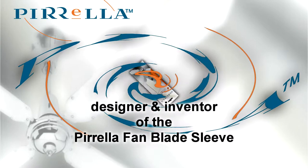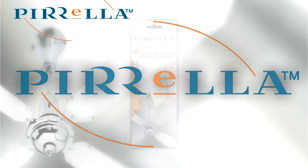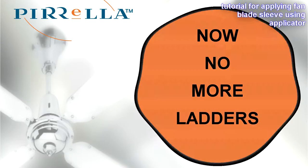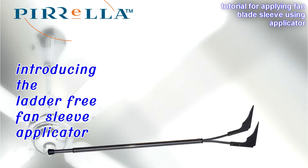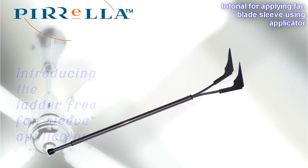Pirella is the designer and inventor of Pirella Fan Blade Sleeves. No more cleaning fan blades, and now no more ladders. Introducing Pirella's revolutionary Fan Blade Sleeve Applicator.